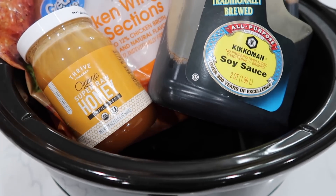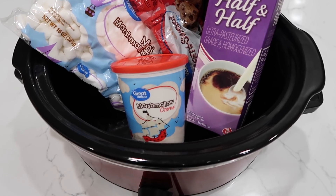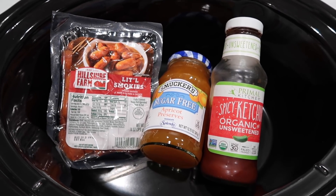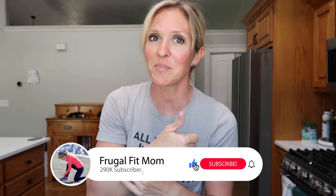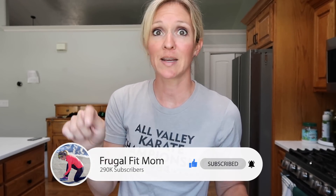Today we will be making a couple of recipes including some meats, some carbs, some desserts, and you're not going to want to miss it. So if you love crock pots and slow cooking and definitely not turning on your oven in the middle of the summer, give this video a thumbs up and hang on to your hats because we're going to get cooking right about now.